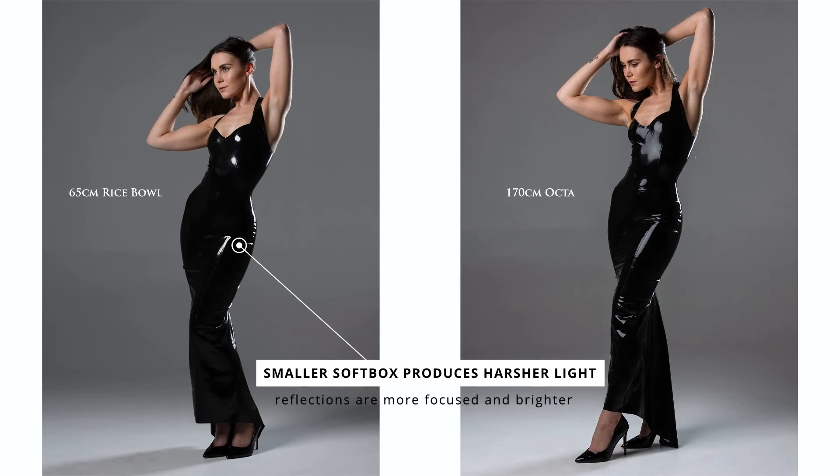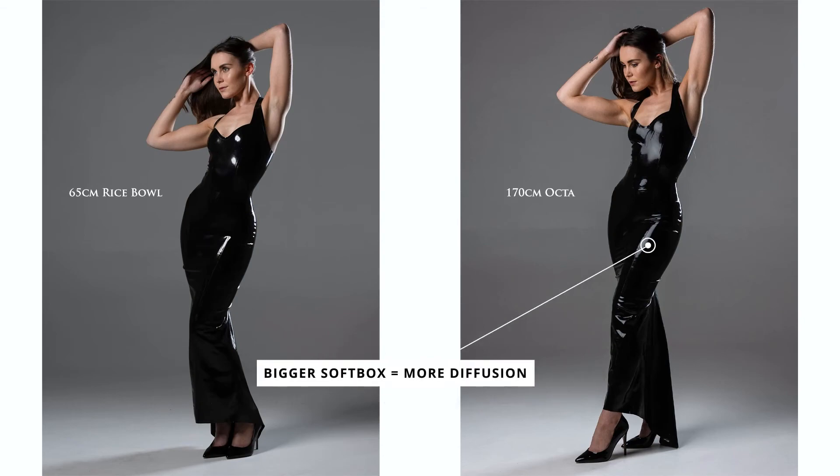Just two options to show you the different effect you're going to get on a reflective or shiny surface depending on the modifier that you use. It really does depend on what the end result is that you want and what you want to achieve with the images.